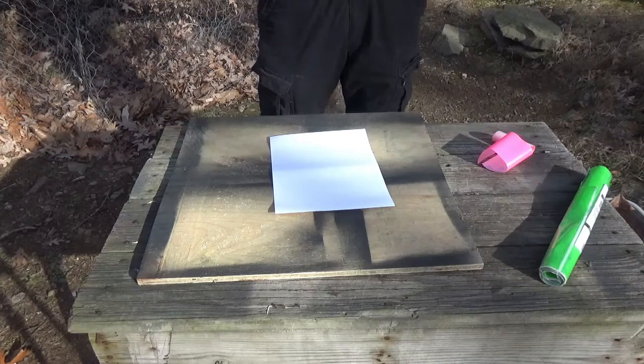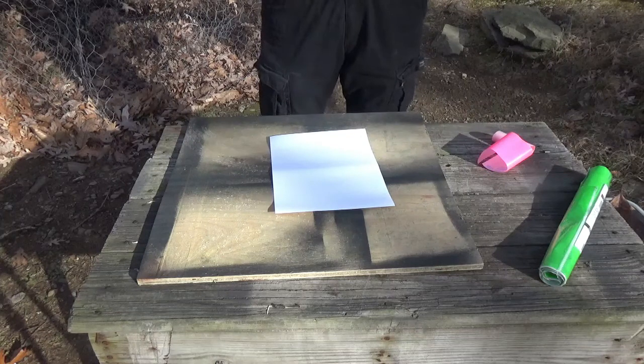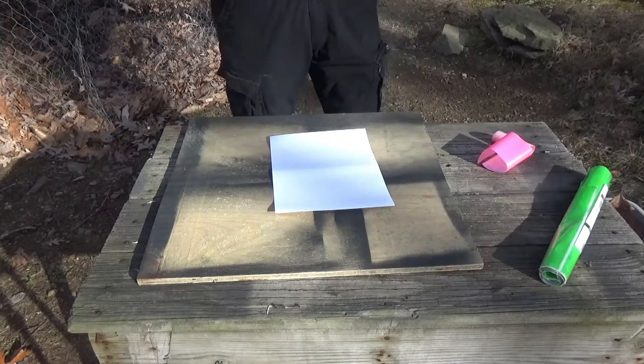Things like that, which if you're shooting at distance you really need them, because once you put a couple holes in the paper you can't really see where you're hitting. But when you get those reactive targets, it really helps them pop and you can see where you're hitting and where you need to adjust. But they can get kind of expensive — they're not cheap.